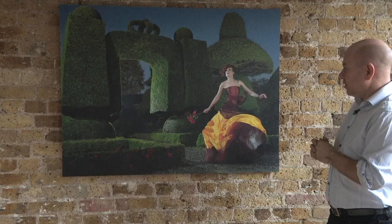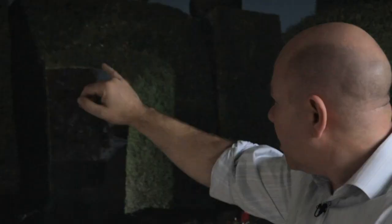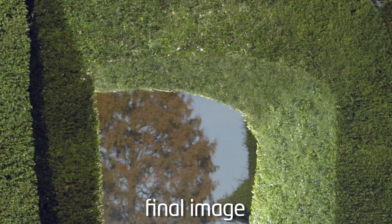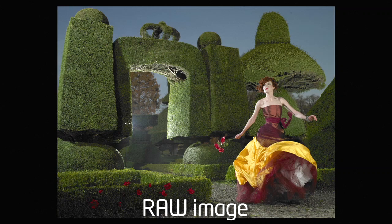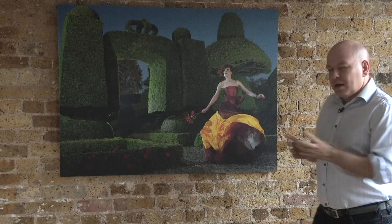Now there is a tiny bit of Photoshop on this because in the original we have some branches coming through here which look a little bit unsightly. So we have some cloning in this area to take those out, and we've also added some extra roses. Here's the original raw, completely untouched. You will see that really it hasn't varied a great deal from the finished article, apart from the Photoshop here and adding an extra rose or two.